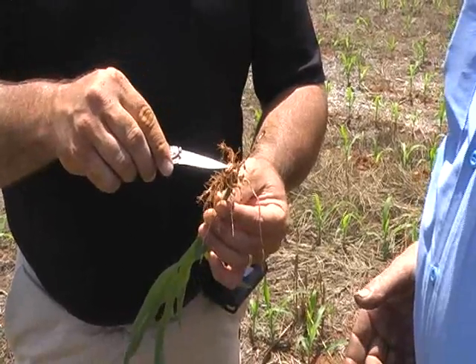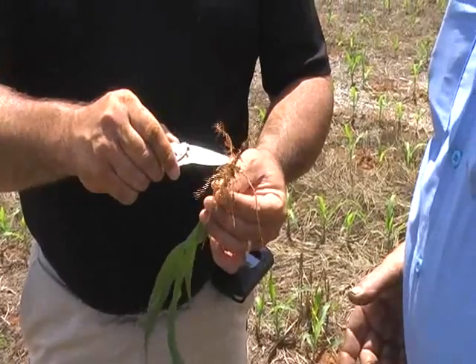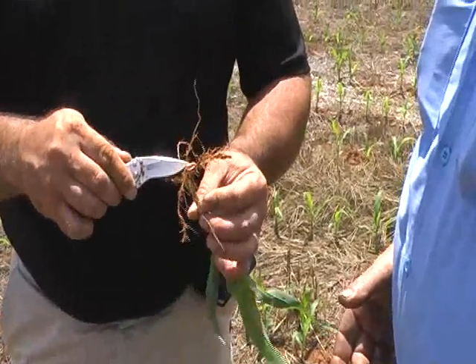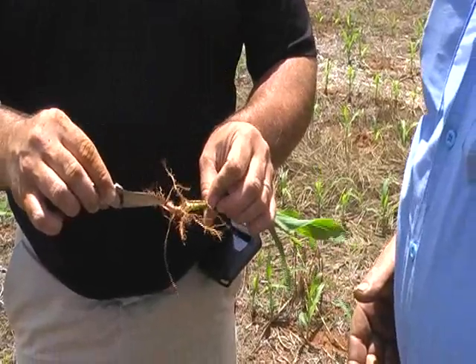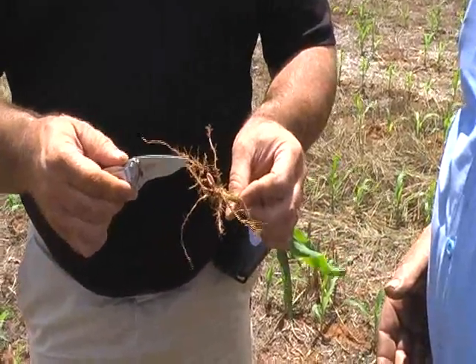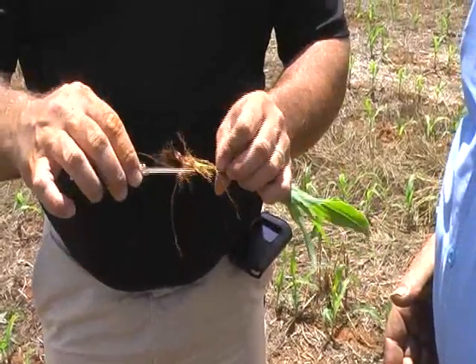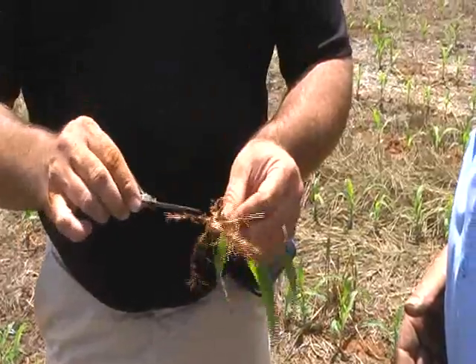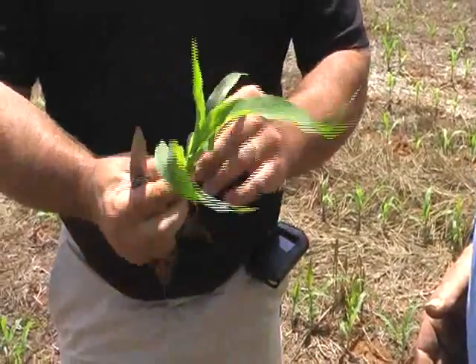How are we right now? About three weeks — we're three weeks post planting. Well, you can actually see the seed treatment still on the seed. We've been off to a very aggressive start. We have very fine root hairs all up and down the main roots, giving us a lot of surface area for the uptake of nutrients, especially phosphorus.